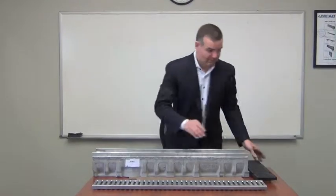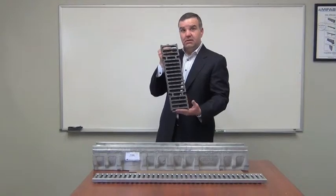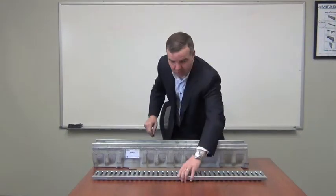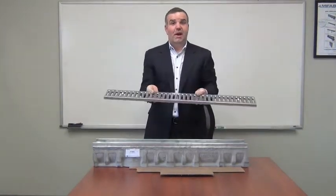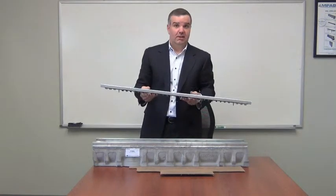The grate system is significant. We offer standard load class E ductile iron grates, along with load class C fabricated slotted grates and fabricated perforated grates as well, in galvanized and stainless steel.